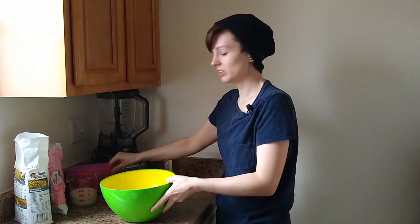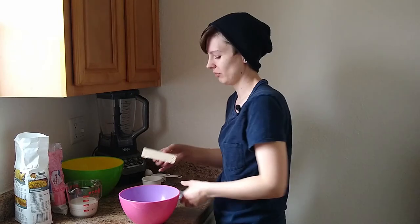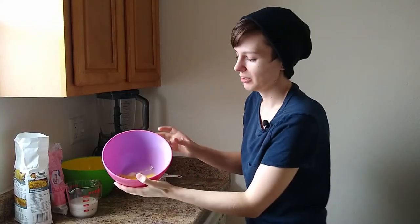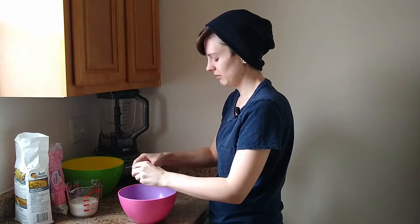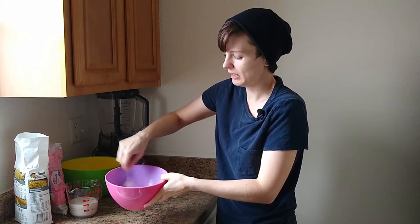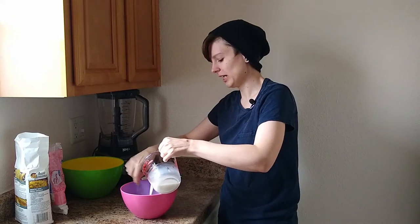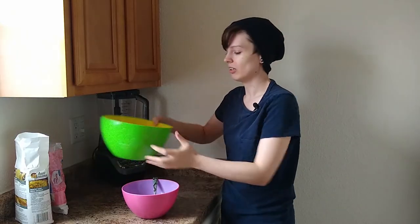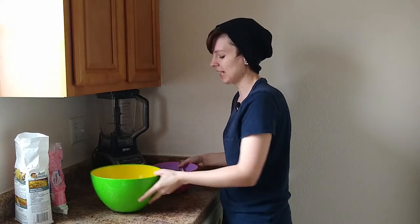Whisk it all together, because why not? Then we'll set this aside and work on our wet ingredients. We should really melt our butter first. Let's do that. We got our butter all melted — or our margarine in our case. Then we are going to add our egg. Put the egg in, whisk it together with the butter, and then we will add our milk. You don't need to really add it slowly, but whatever.